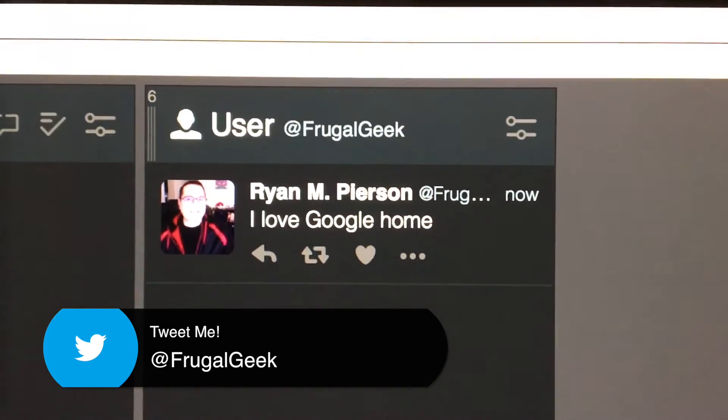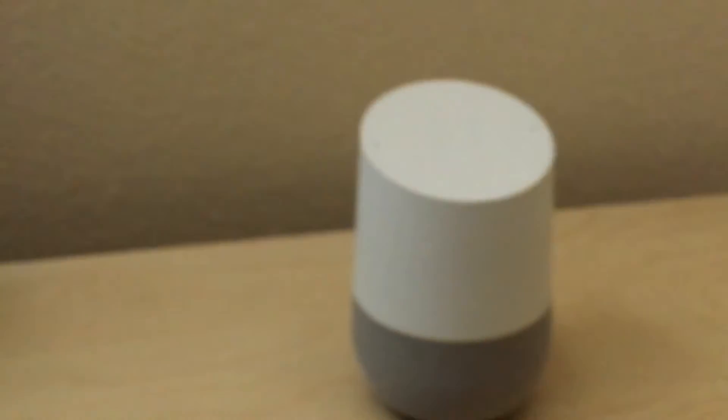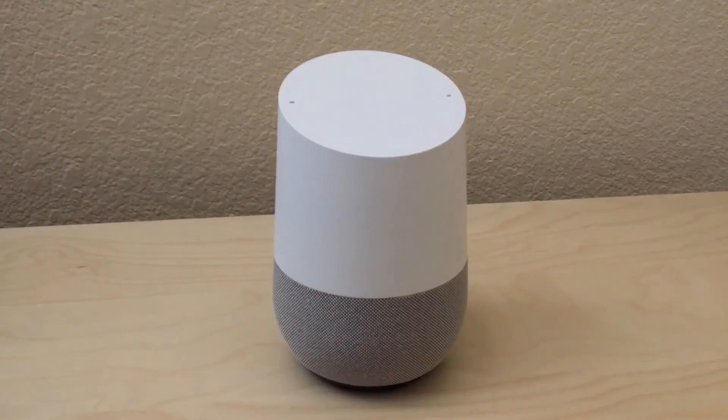Now it won't have perfect grammar or punctuation, but it's a quick and easy way to get a tweet out there to the world. I'm going to be reviewing Google Home over the weekend, so stay tuned for more tips and tricks. For now, this is Ryan, aka The Frugal Geek, saying have a great day. We'll see you again soon.